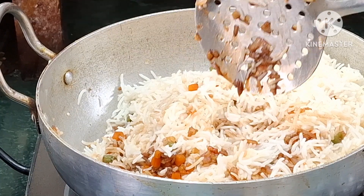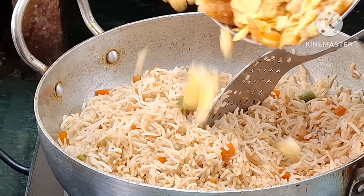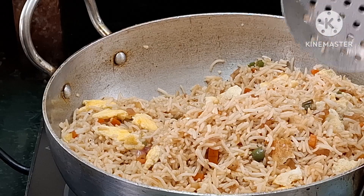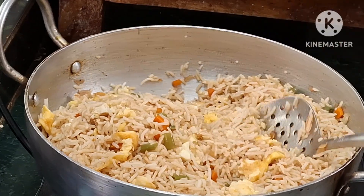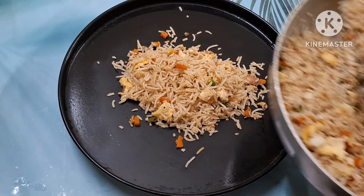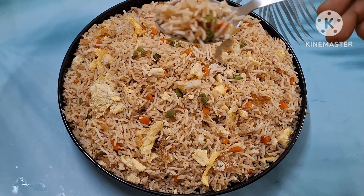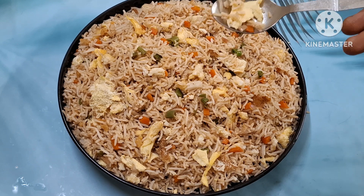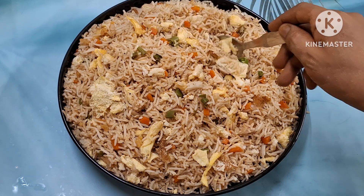Add the rice. Add 1 tablespoon of soy sauce. I will cook the rice and salt. I will cook the fried rice and show you how to cook the rice. I will cook the rice in the lunch box. Thank you for watching.